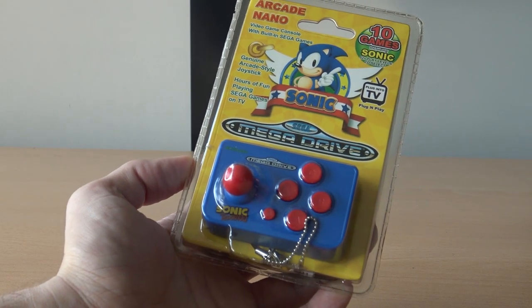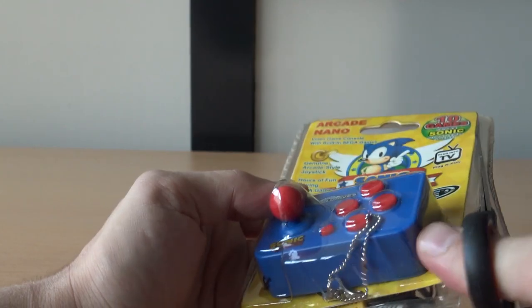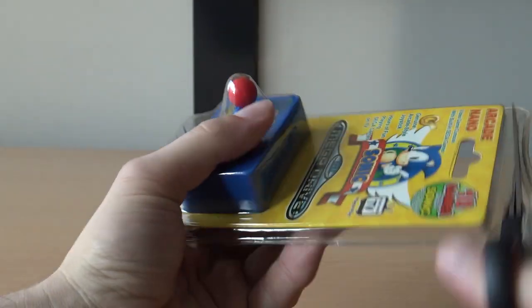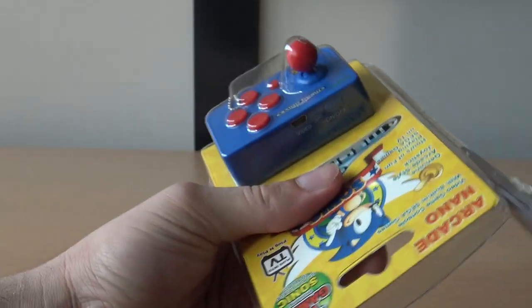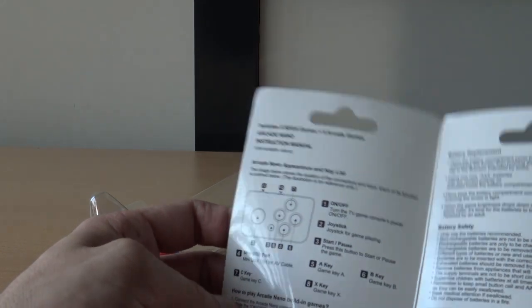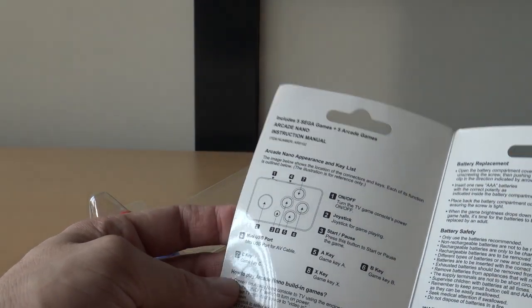In this video we are going to take a close look at the arcade nano Mega Drive version — the blue one, the Sonic version. I picked it up a very long time ago from a store, unfortunately the store is not around anymore. This thing is super hard to find. Let's do this unboxing of the blister packaging — I hate blister packaging because if you want to keep them in your collection but also play them, there's unfortunately no option for that.